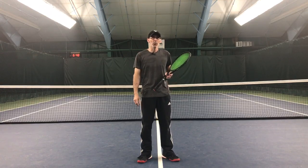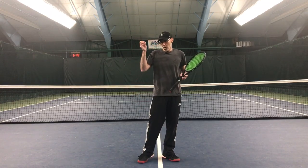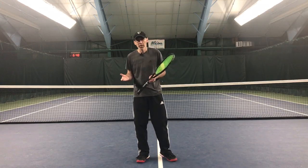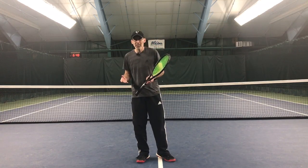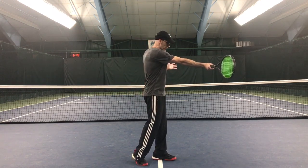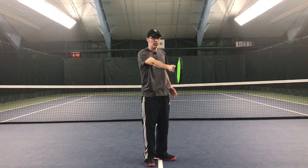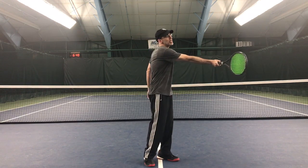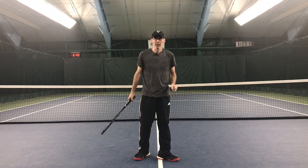Look up Djokovic and Federer contact points. The arm is out to the side — out in front, but not the way we imagine it. We imagine out in front like this, fully extended, but that's not really how it looks.